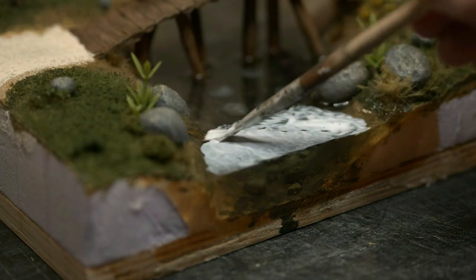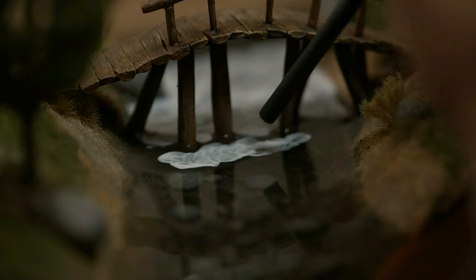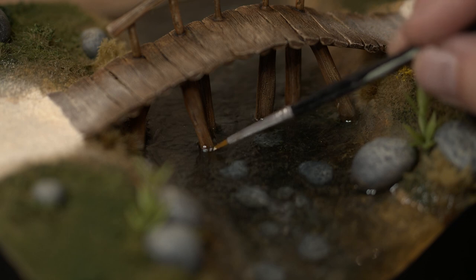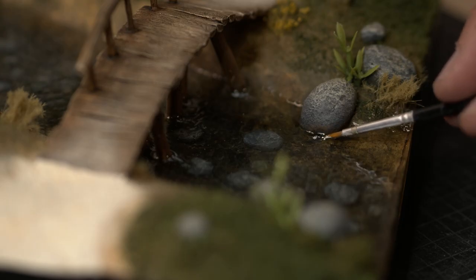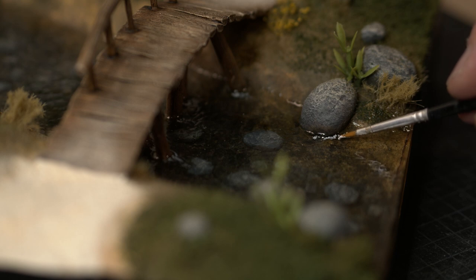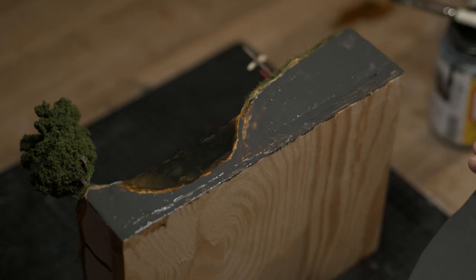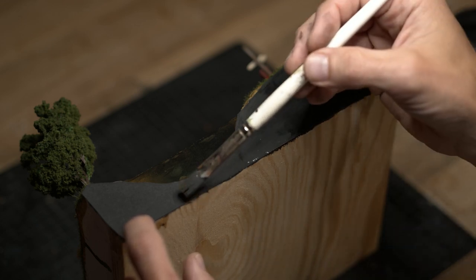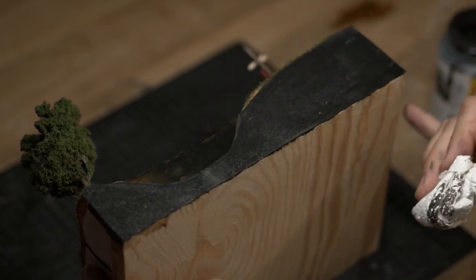I don't have an airbrush to do the work for me, so I'm using a straw and my lungs. When the resin was dry, I painted a very small amount of white glass acrylic paint where I thought the water would change directions in the stream. And with those finishing touches, it's done!